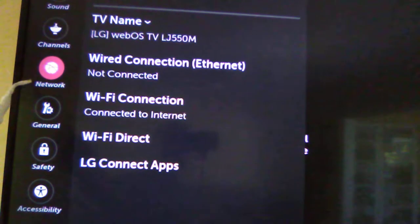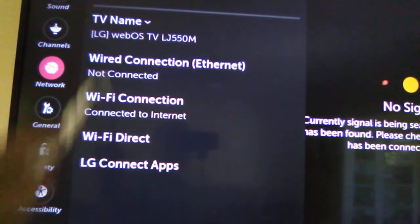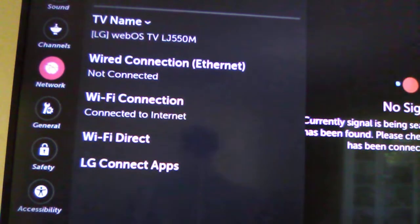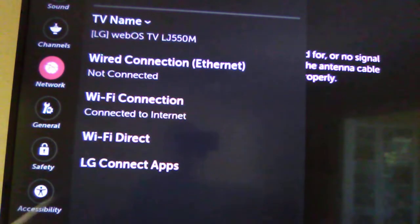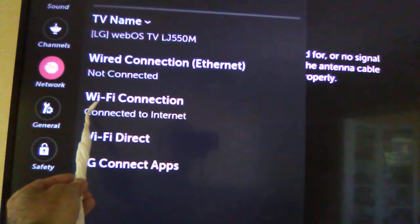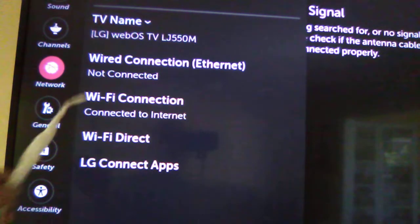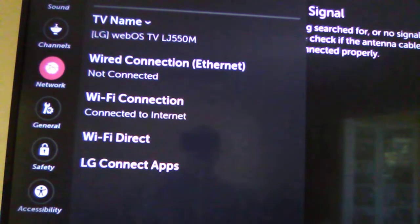Now you're in the network settings. There are multiple options here. If you have a wired connection, you put the internet wire behind the TV. If you have a Wi-Fi connection, there is a Wi-Fi connection option available.